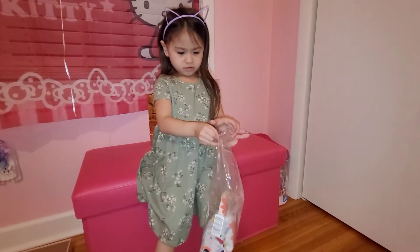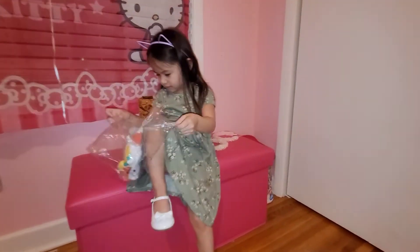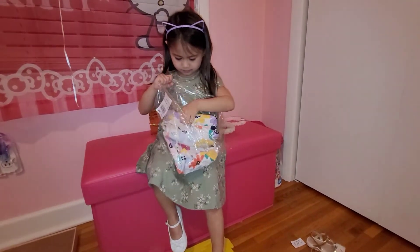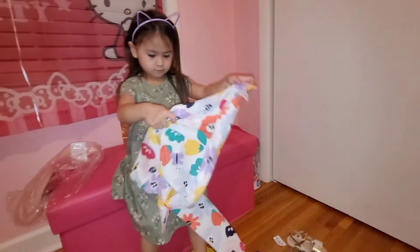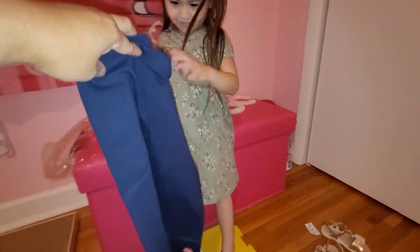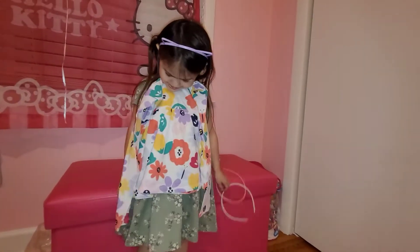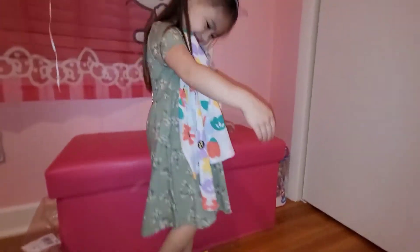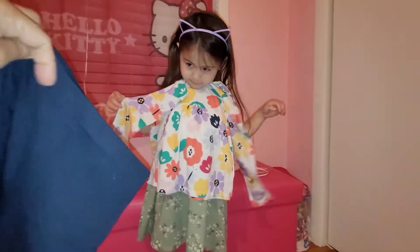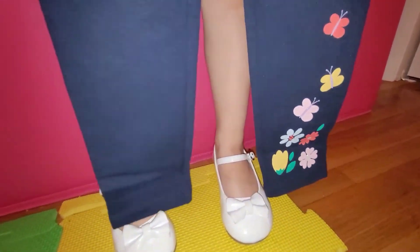This is part two again — part two of the spring clothes collection. So we have two pieces: this is the shirt and this is the bottom. It might be a little too big, but let's try it anyway. The bottom has the detail of butterflies and flowers.